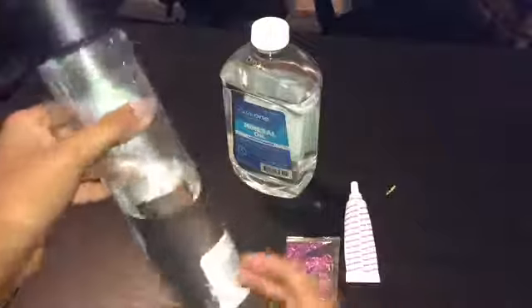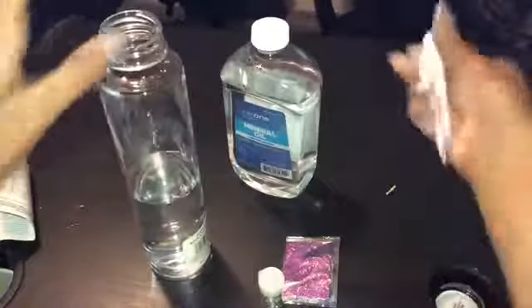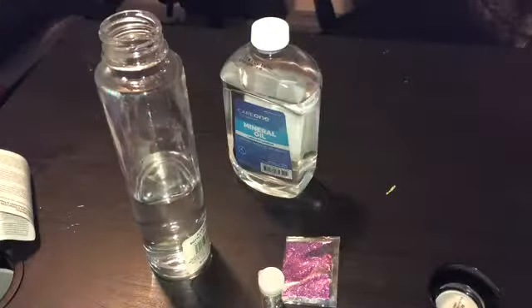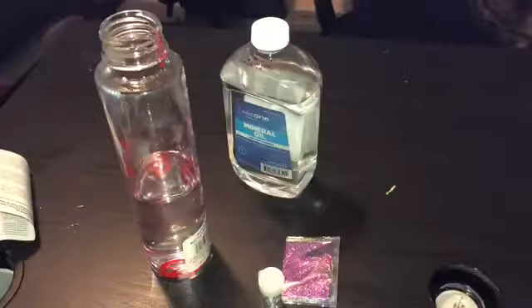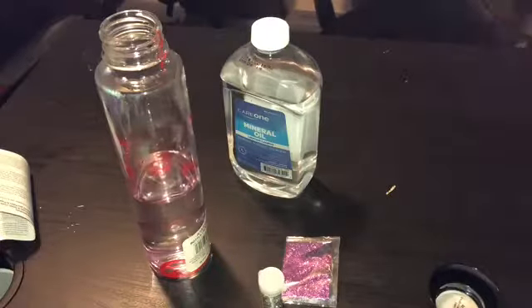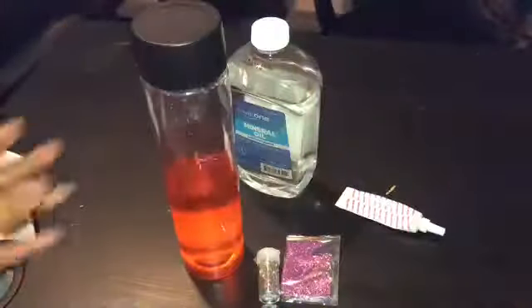I filled my bottle a little less than halfway full with water. Now, if you have gel food coloring like me, you're going to want to shake it. If you have a more watery food coloring, you can watch it mix, but with gel you have to shake. I want more red than pink, so I'm adding a lot more and shaking it really hard. It kind of looks like orange, but it's like a red — I think that's a good color.